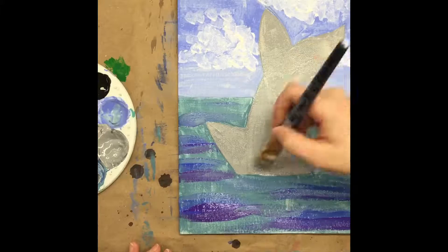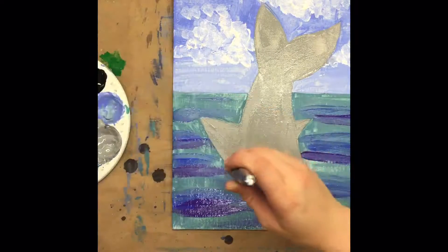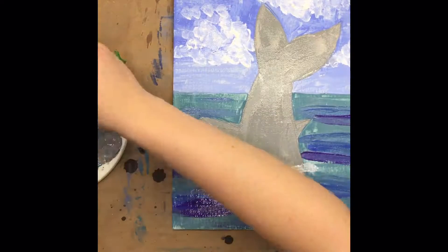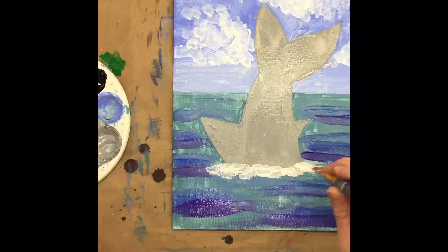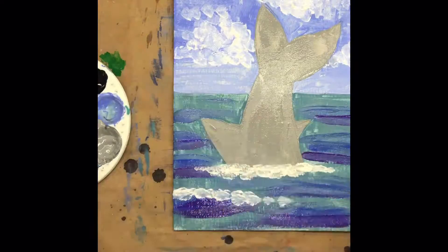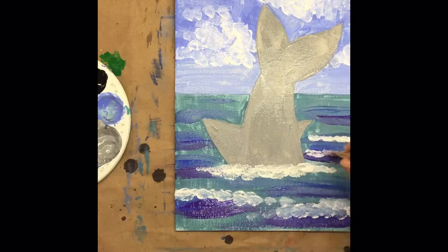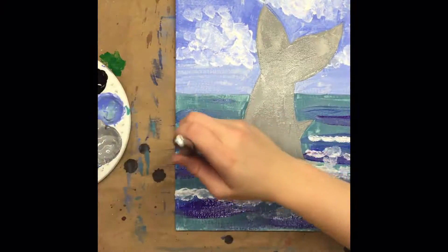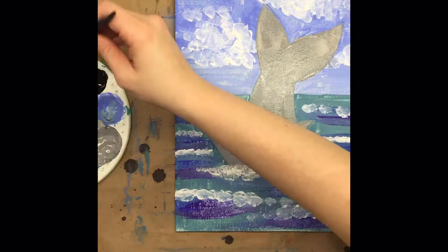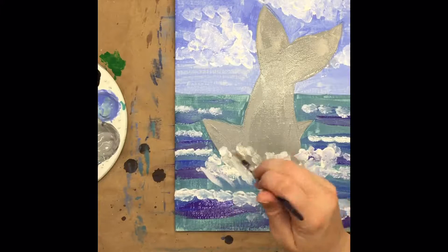Once we've got our tail finished, we're going to wash our big brush really well, dry it off, and start dipping just the ends of the bristles into the white paint. We're going to add a nice big layer of white below our tail and add it to the tops of our waves — just above those dark shadowy stripes we've made. We want to keep just the bristles in the paint and not press too hard; this is going to make a nice foamy froth like we see in the ocean. Then we can take our little brush and add some more splashes, maybe even some lines to make the tail look like it's really crashing into that water.